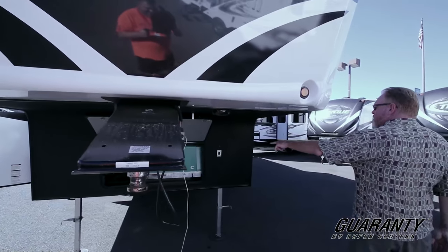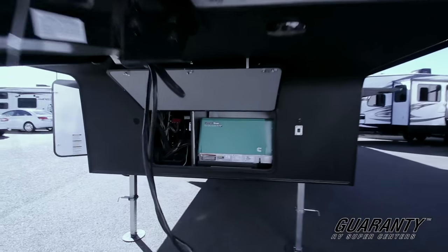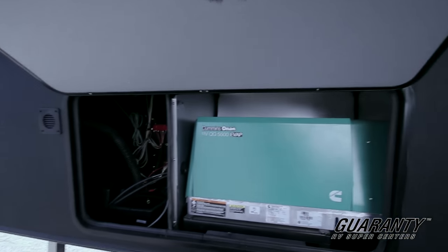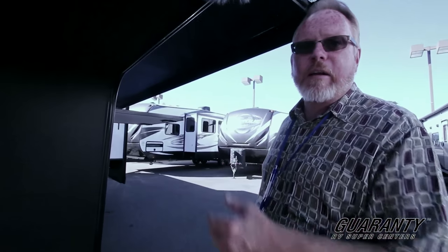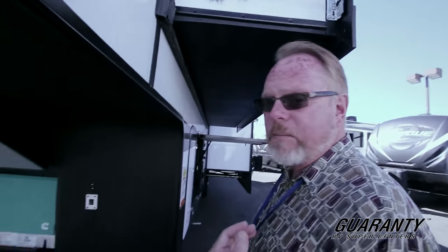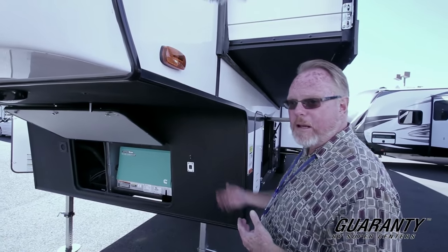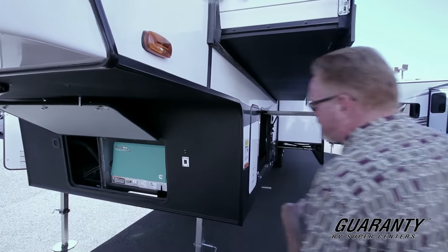Under this side here you've got your Onan 5500 generator. One thing that Guaranty does as a package is that on the larger units like this, we offer them with a built-in generator. Currently the only one we don't offer a built-in generator on is the Jayco Octane. So if you're out dry camping you get plenty of power to take care of your needs.